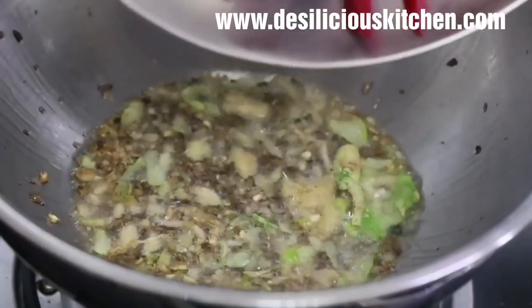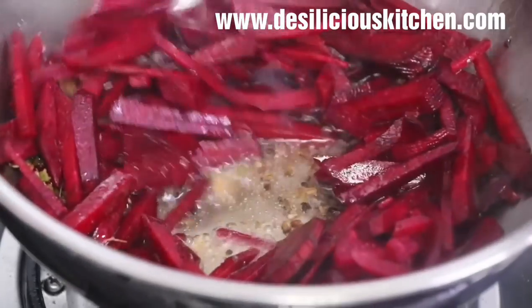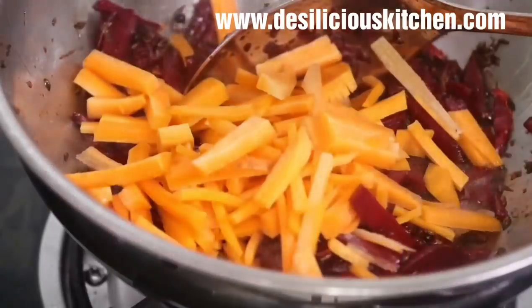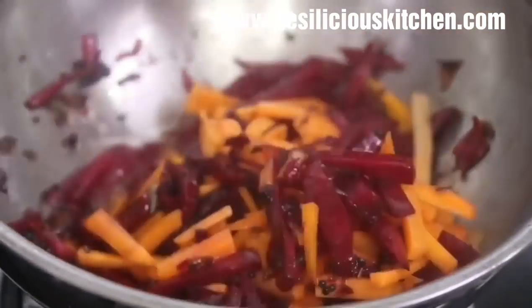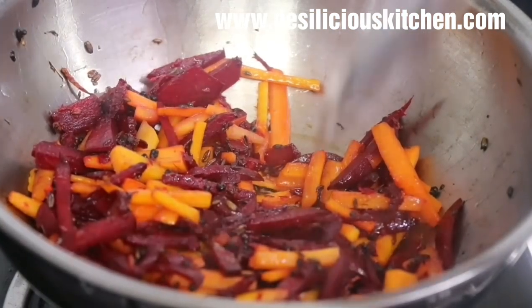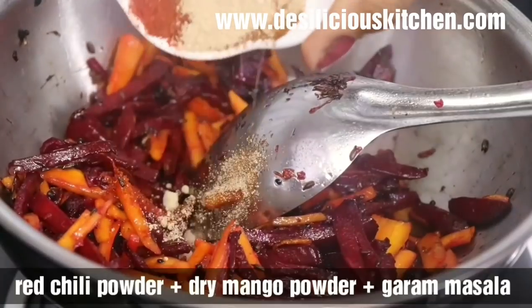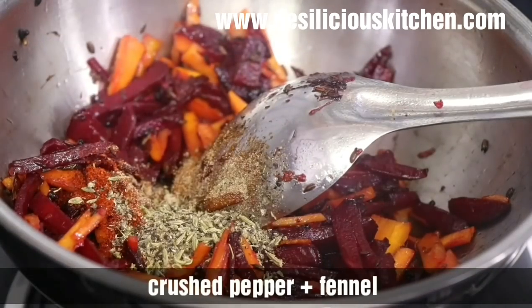Give it a stir for half a minute, then add in the chopped beetroot. Stir for a minute, add some salt, stir for another two minutes, then add in the carrot. Give it a stir for about a minute, cover and cook for one and a half minutes, then remove the lid. Mix well, and add the red chili powder, dry mango powder, garam masala, and the crushed pepper and fennel.